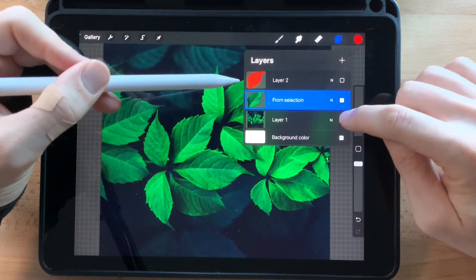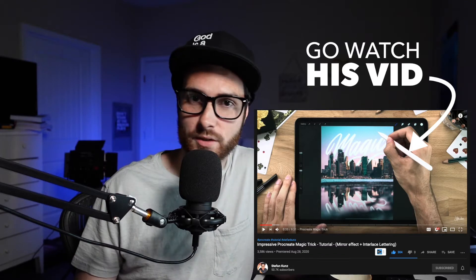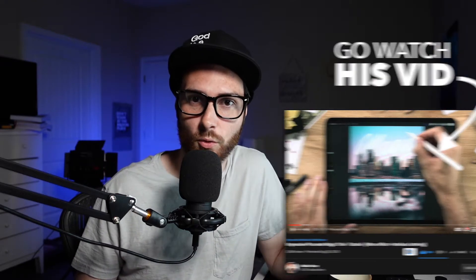What's up everybody, my name is Drew and today we're learning how to cut out parts of an image in Procreate so that you can draw or letter behind it. I first saw Stefan Koons do this in a recent video. I even left a comment on his video because I couldn't quite understand the connection between cutting out part of the image so that you can draw behind it. He responded with the exact way to do it, but I still couldn't figure it out, so I played around for a couple hours and figured it out. It's super fast and super easy!